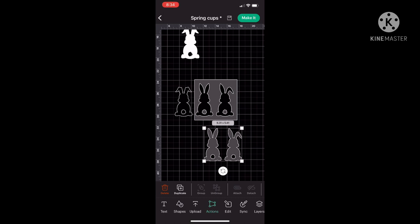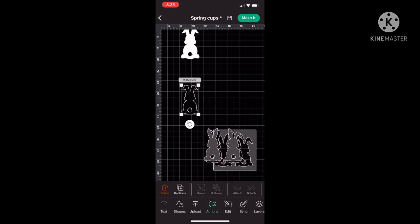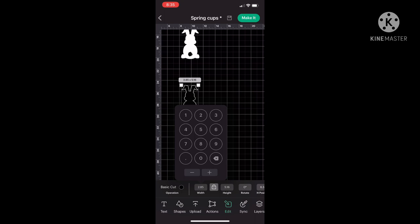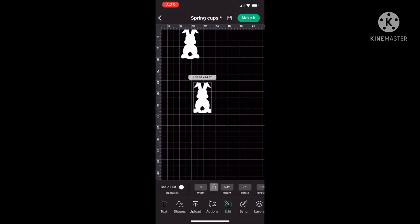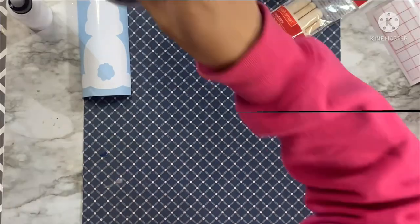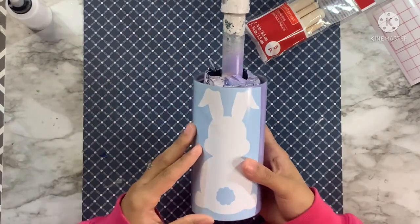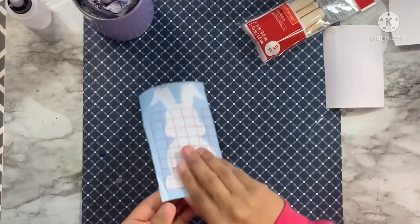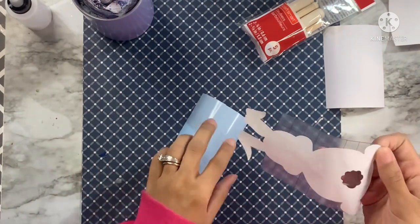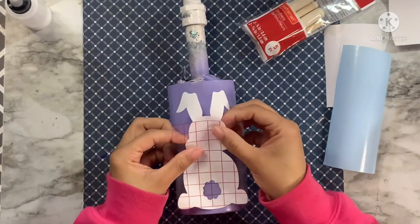We're moving all those other items out of the way, deleting those since I won't be using them, and then I'm going to size the bunny I'm using to three inches wide, which gives me just over five inches in length — perfect for my cup. I'll change that to white and get this cut on some white vinyl. I did only do one coat of spray paint on my cup, so I am taking a bit of a risk that the transfer tape could pull up the paint, but I'm willing to risk it. I'll put my transfer tape on my bunny and place it first.